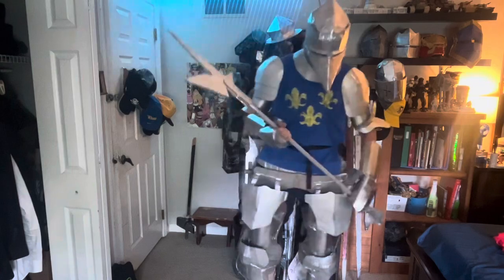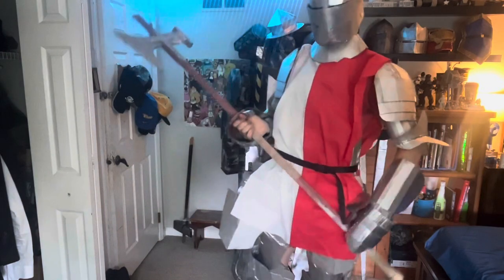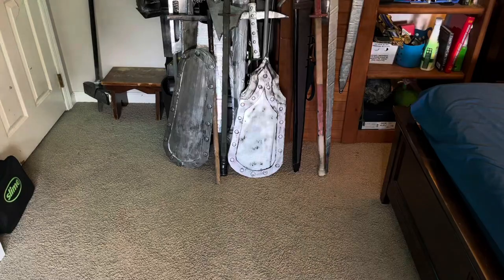Hello everybody, welcome back to the workshop. Today I'll be making these knight surcoats. Keep in mind that these are just six-foot pieces of fabric that I cut a little bit and altered — there's a hole for the head and it looks like a surcoat. The Polish one is the same thing; I just cut two different pieces of fabric of different colors and spliced them together with duct tape and hot glue.